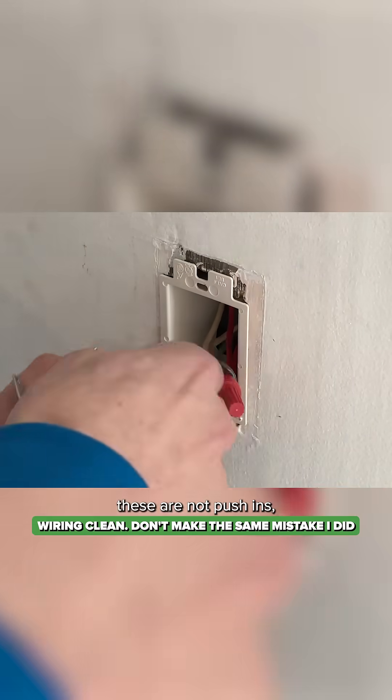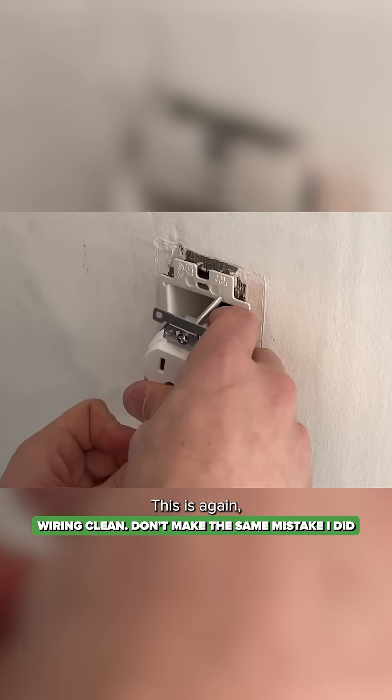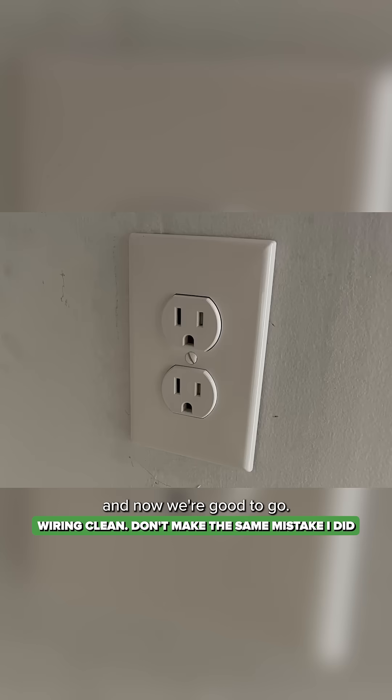Again, these are not push-ins. You'll tuck those wires back in and then you'll just have the three coming out. This is 12 gauge, not 14 gauge, so a little tougher to work with, but not too bad. Get the face plate back on and now we're good to go.